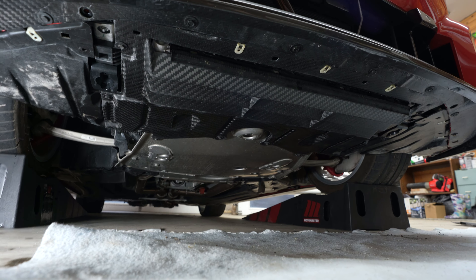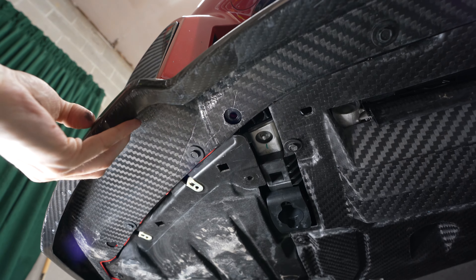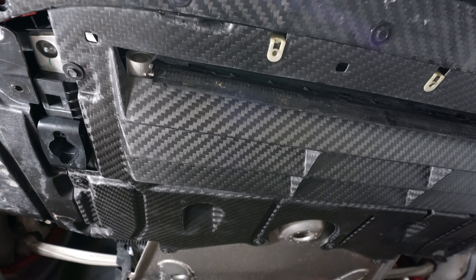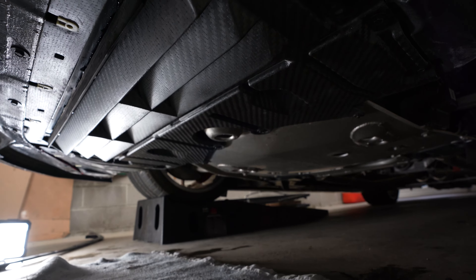Just like that, everything is bolted up super nicely. Check that out — we got the carbon lip from Unit 17 and then of course we have the beautiful Stradale Design radiator skid plate protector. It looks like a proper race car with those fins. I absolutely love it, and the best part is that they're functional, not just a design cue.